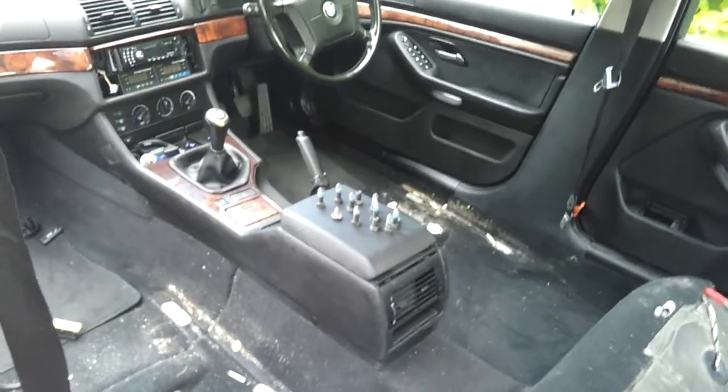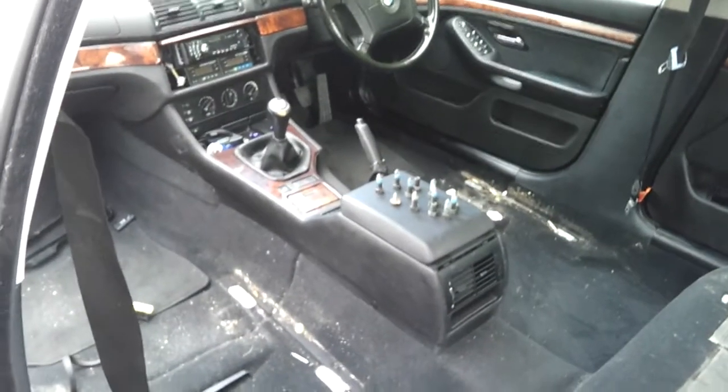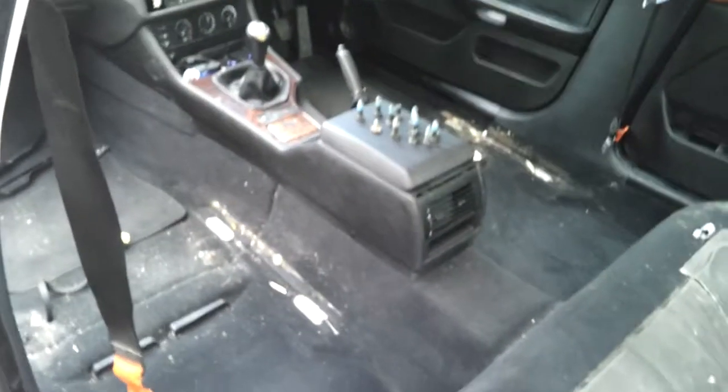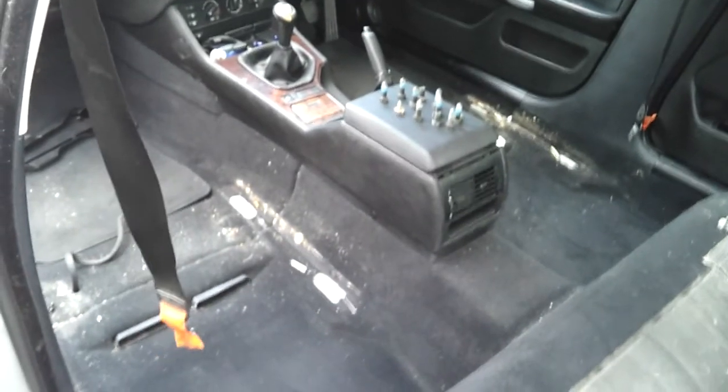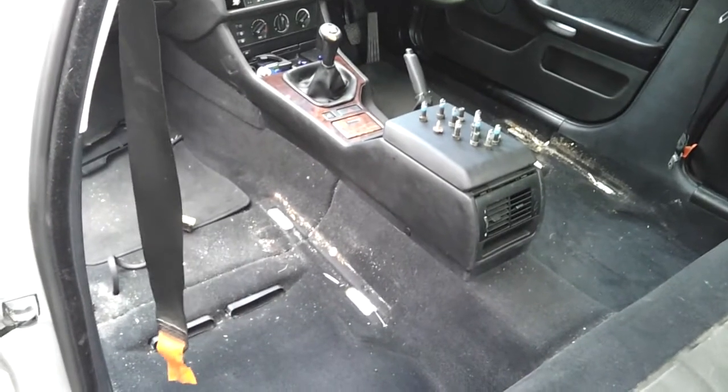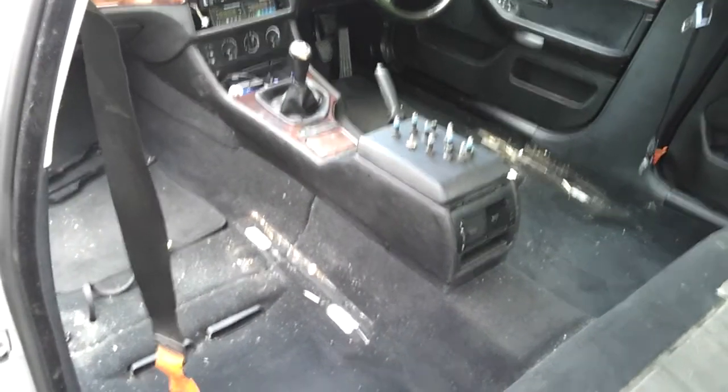All right sports fans, as you may notice there's something missing from the interior of the old land yacht. What we've done is we've removed the seats and we're going to be replacing them with some nice leather variants.